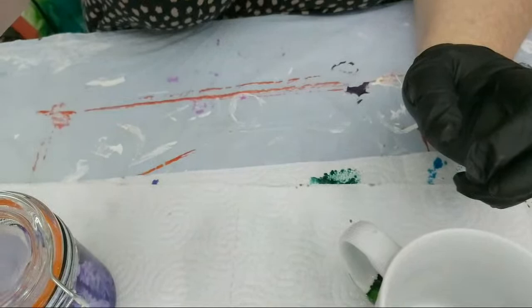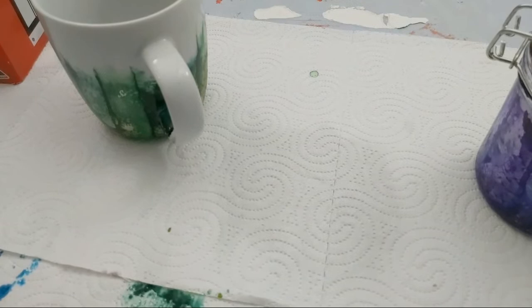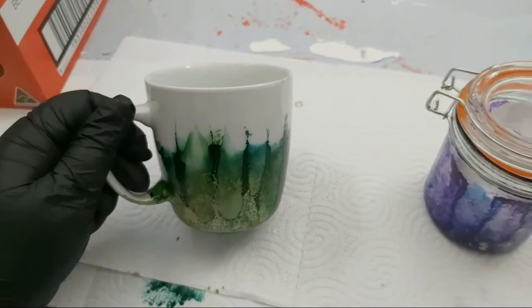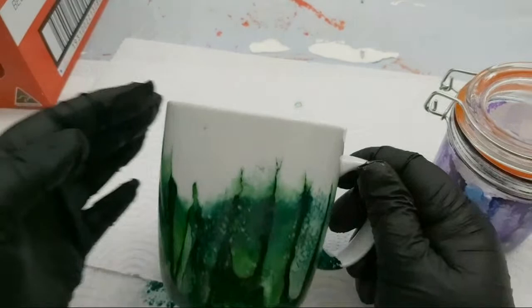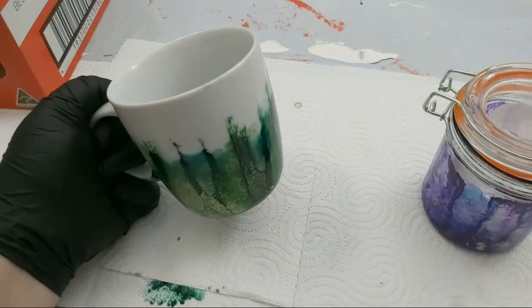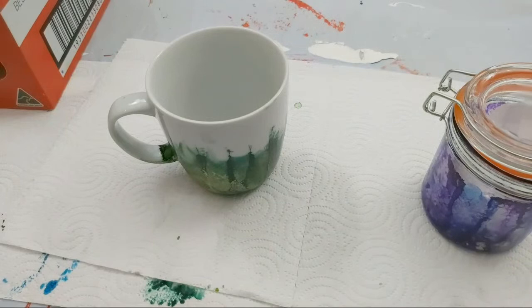So here we go — definitely a unique, vibrant, colourful addition to my mug cupboard. I love that, I adore that — that green is amazing! Let me put it in the light — is that better? Hopefully it's not looking too dark for you.